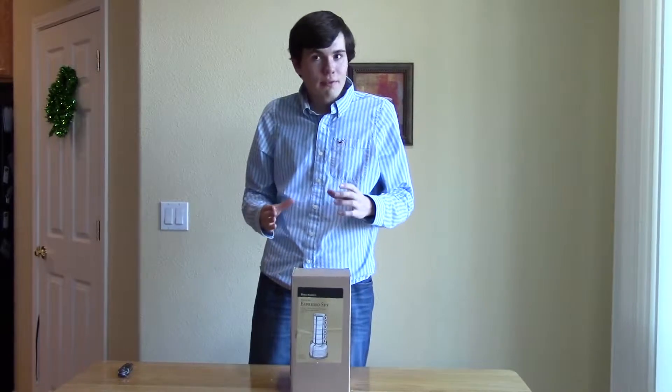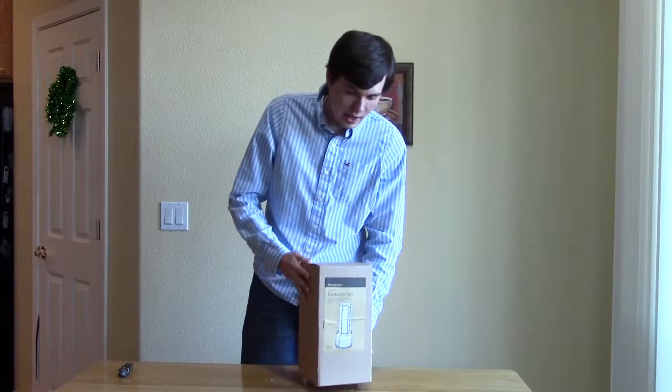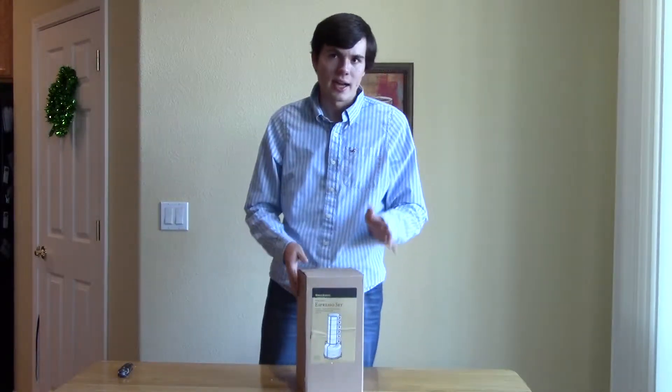For me, I found the answer at Cost Plus World Market, and these are what I picked up. They go for about $13 before tax, so let's take a look.